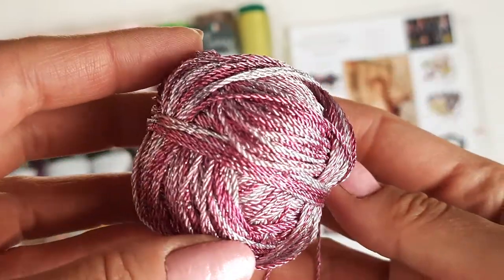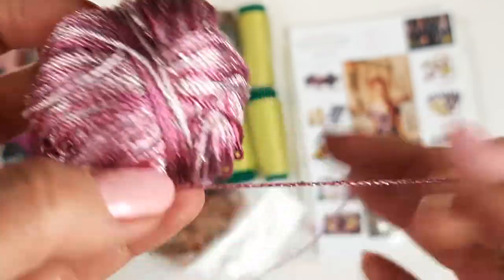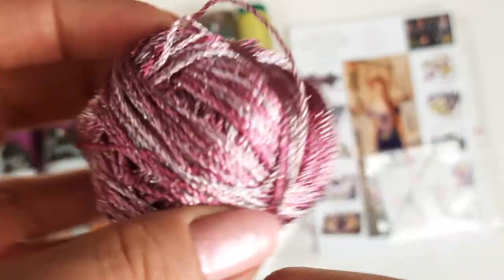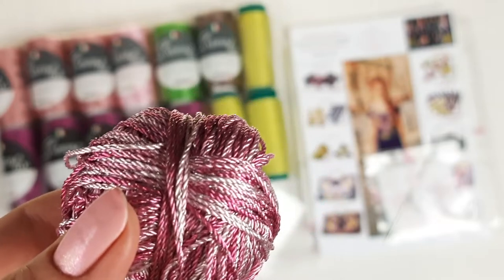I also have this small part of beautiful pink multi-colored Chelabi thread — the last part. But it's really enough to create something small: some small elements, nuances, joinings, maybe decorative cords. This part of thread I also really want to send — it looks perfect together with our colors. Let's place it in the package.